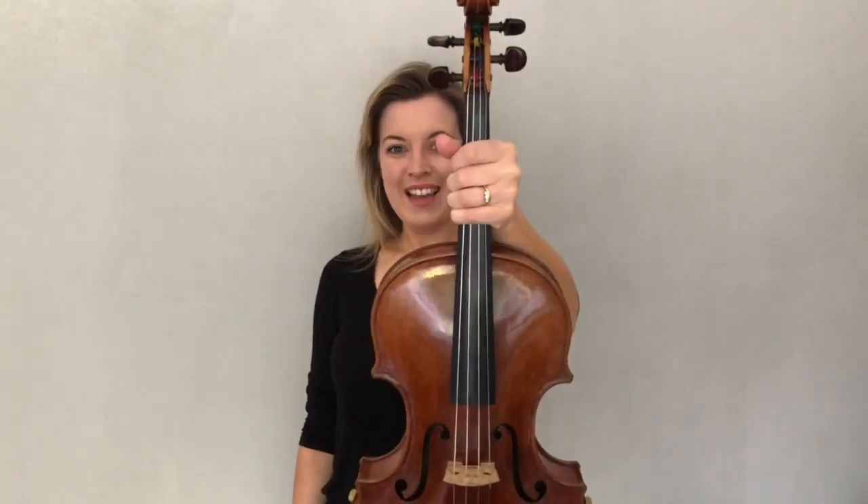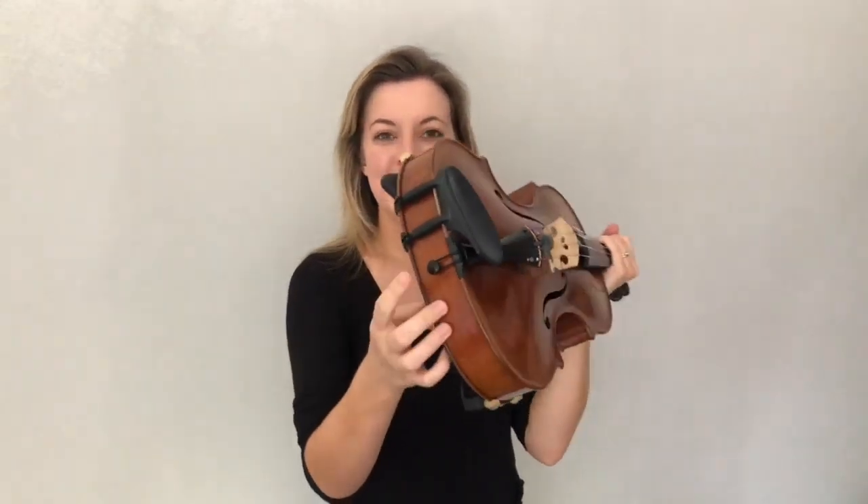We're going to start off with just our instrument and not our bow yet, so set your bow somewhere safe to begin with. Now you've just got your viola, so hold on to your viola by the neck like that, and then on the bottom of your viola you'll see there's a little button down there, so you can take your bow hand and point and find the button down there.